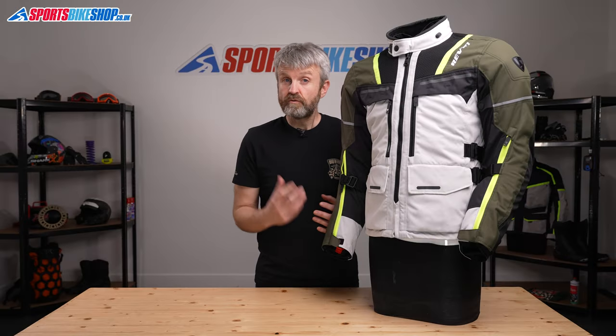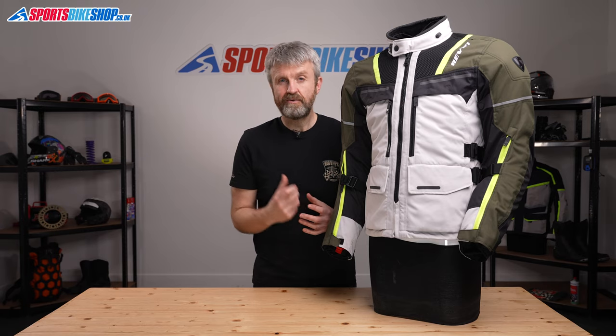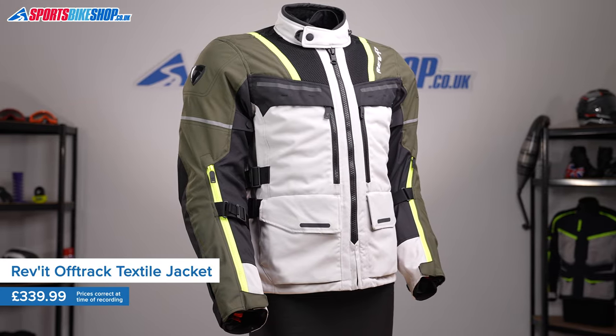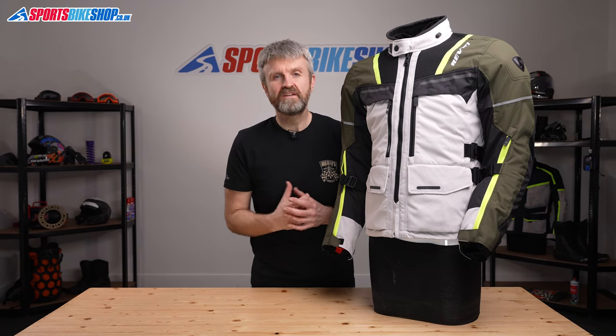The main clue to the Revit Off-Track's purpose is in its name. It's a textile touring jacket that's designed to let you head off the beaten track if that's what you want to do. It's a textile jacket with a removable waterproof liner and separate thermal liner, and there's also a good amount of venting, so it covers a wide range of weather conditions.